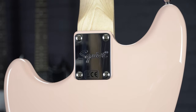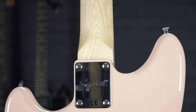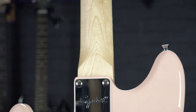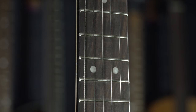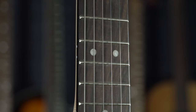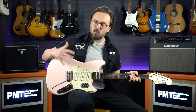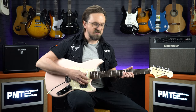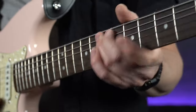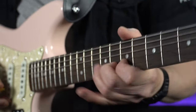Attached to that body is a bolt-on maple neck with a slim C profile, which is very comfortable with its gloss finish, and that's fitted with a Pau Ferro fingerboard with 22 frets. Because this is a shorter scale guitar — 24.75 inches to be exact — when combined with the smaller body it's got a very compact feel to it. Strings are nice and slinky and easy to bend, so it's ideal for players with smaller hands or if you just like a smaller, lighter guitar.